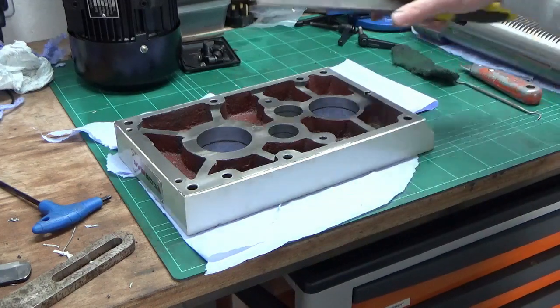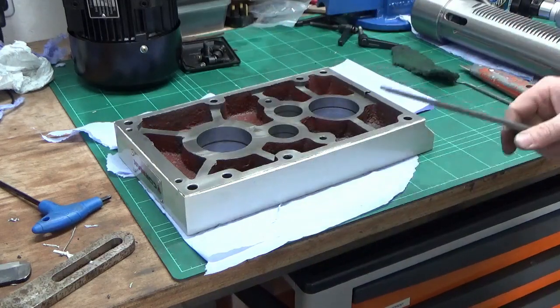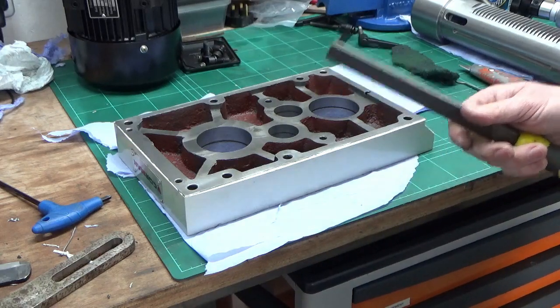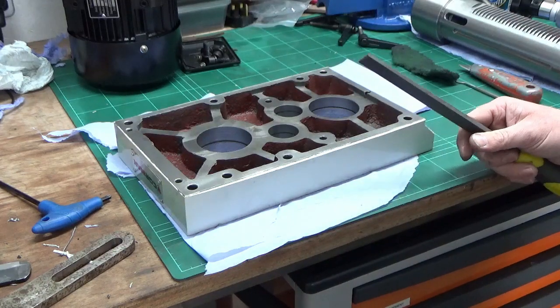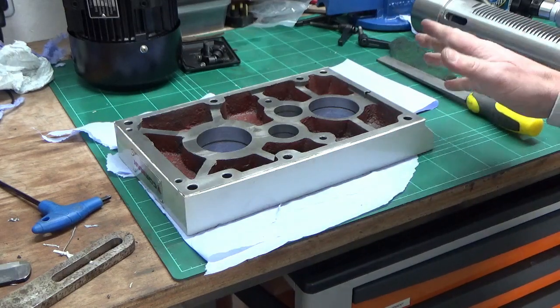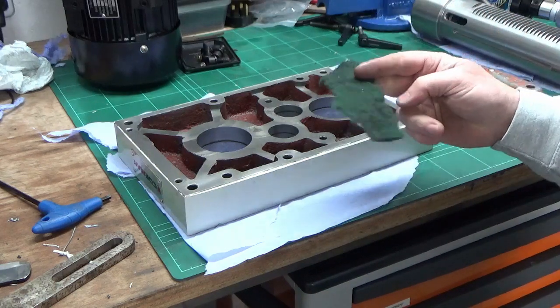I then went round some of the edges with the file where there were some nasties — overhanging burrs from the casting process. The trick there is to do minimal damage to the paintwork and keep the casting as sealed as possible, so it's been quite a light touch with the file, just to get rid of the worst bits and make sure there's nothing loose. I then followed up with some Scotch-Brite.